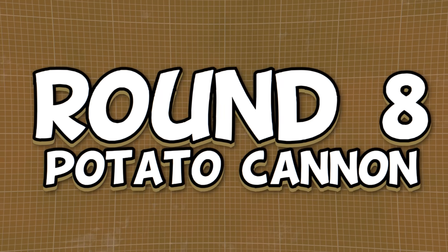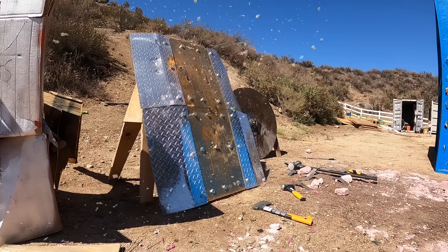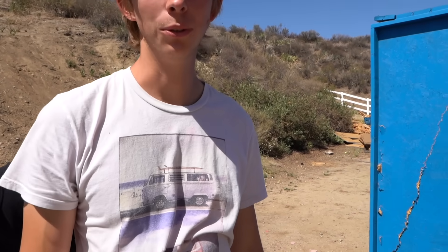Round number eight — we got a potato cannon. This is going to do some damage. You can see it splatted right here. All right, let's see how my shield works.